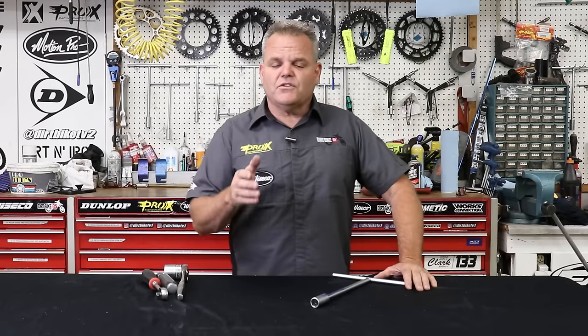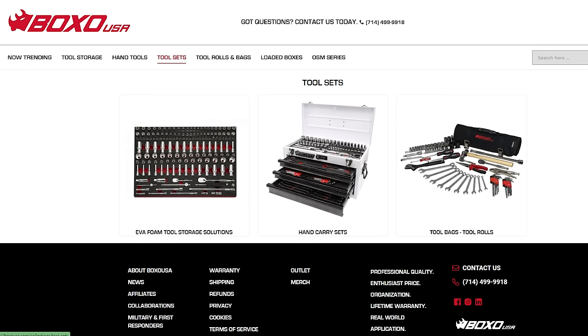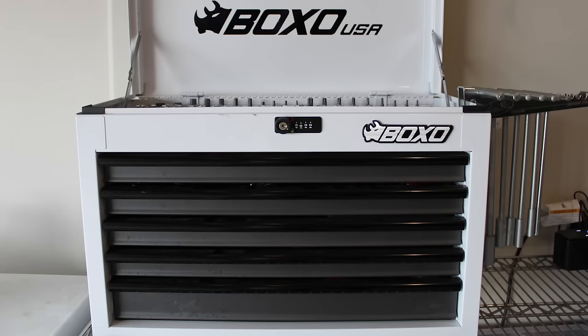If you're going to use Boxo, you can use our code DBTV1 if you're going to purchase anything — that'll help you out a little bit. One of my approaches on tools, especially if you're younger, is you don't have to go all in. You can work your way up, just like with that kit. The Boxo kit has three filled drawers and two drawers that are empty so you could add your own tools.